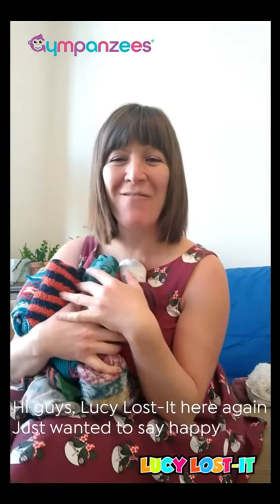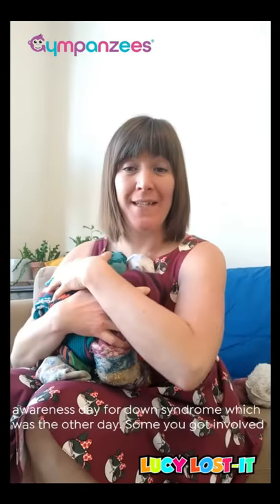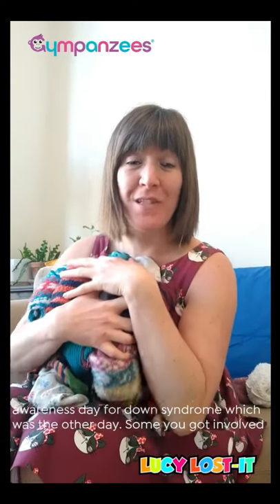Hi guys, Lucy Lostit here again. Just wanted to say Happy Awareness Day for Down Syndrome, which was the other day. Some of you got involved wearing your odd socks.